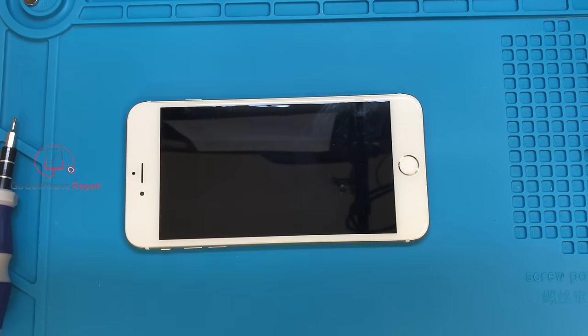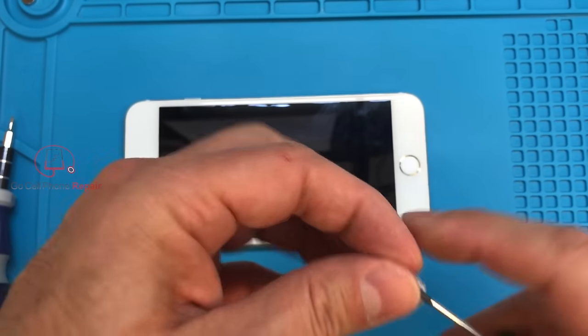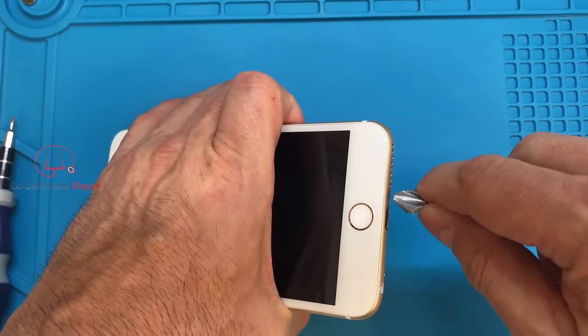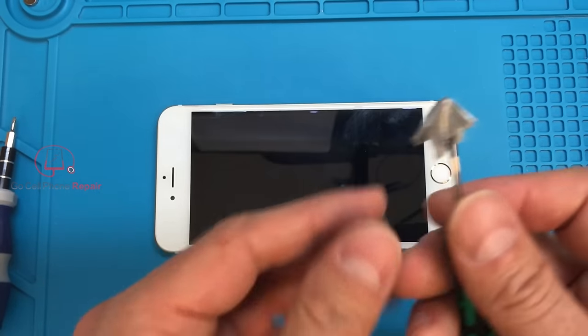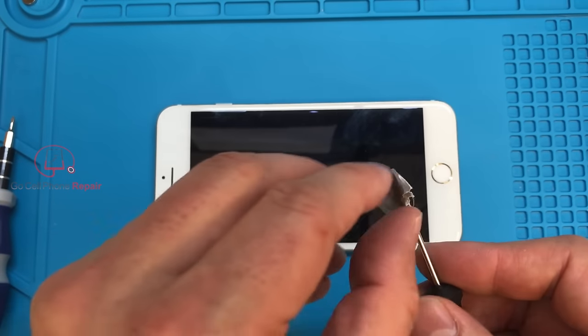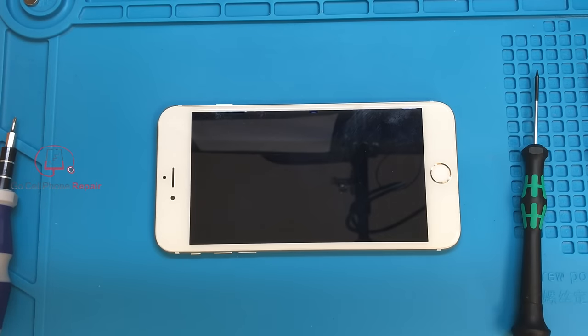If you don't have any luck with the rubber band, or don't happen to have one handy, you can also use good old duct tape. I've seen people put this over the end of a screwdriver blade and use that to fill in the gap well enough to remove the screw. Personally, I haven't had a lot of luck with this, but there are people that swear by it. If that works for you or you're willing to give it a shot, it certainly isn't going to hurt.